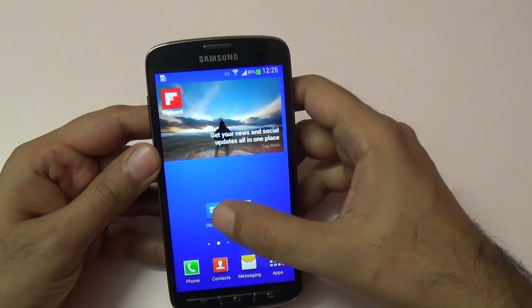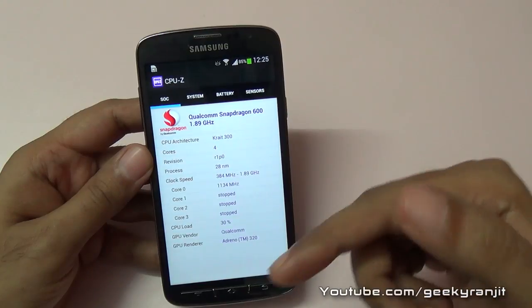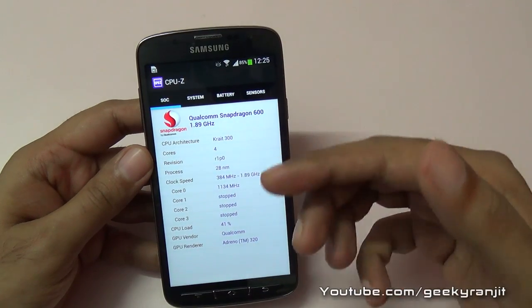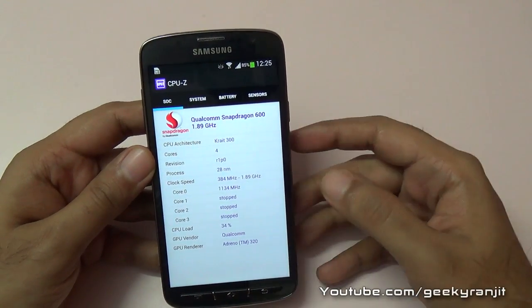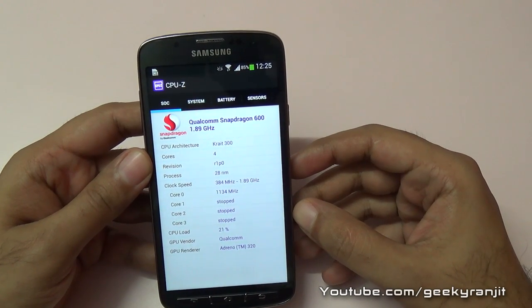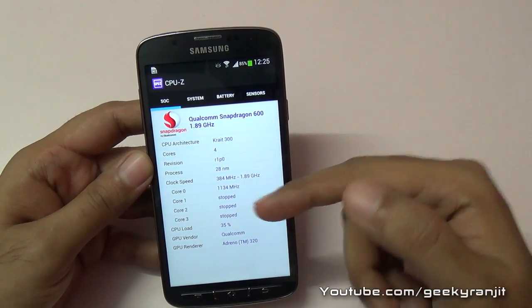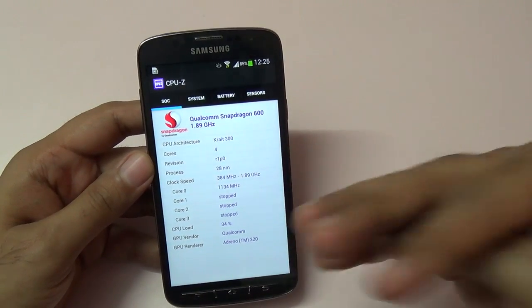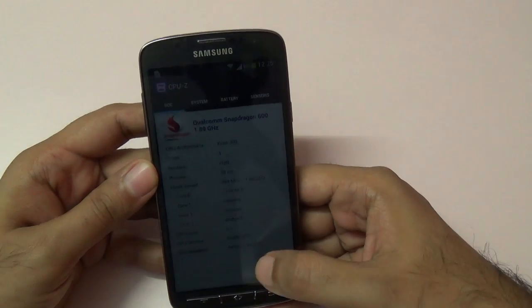We'll do the benchmarking for this one. It's powered by a Qualcomm-based processor — as you can see, it's a Snapdragon 600 clocked at 1.9 GHz. According to CPU-Z, the minimum frequency is 384 MHz and the max is 1.89 GHz. It's a quad-core processor with four cores and it's powered by an Adreno 320 GPU.